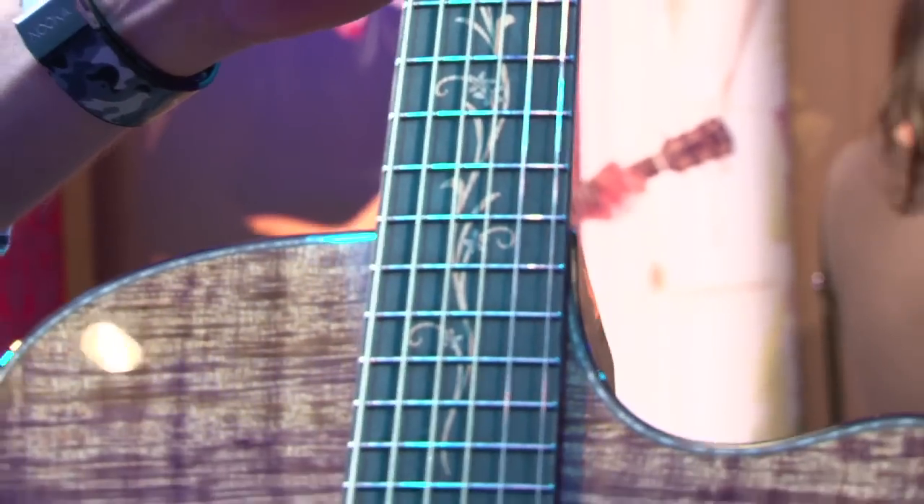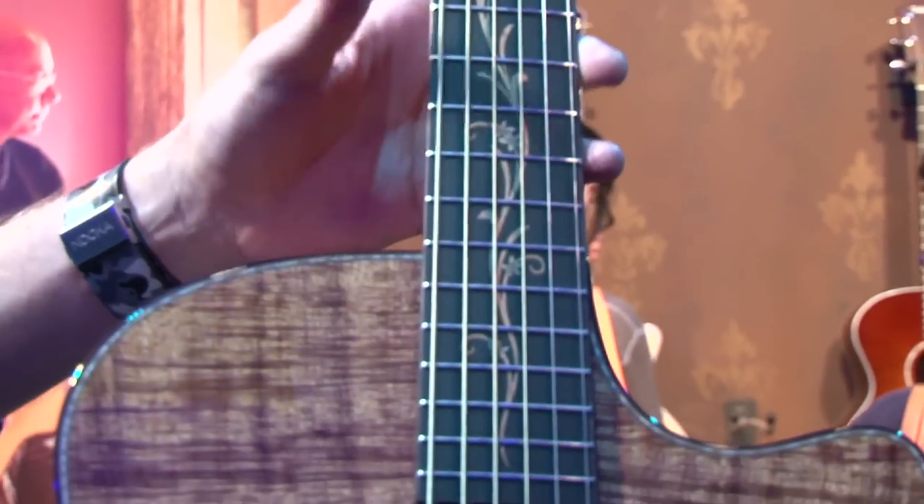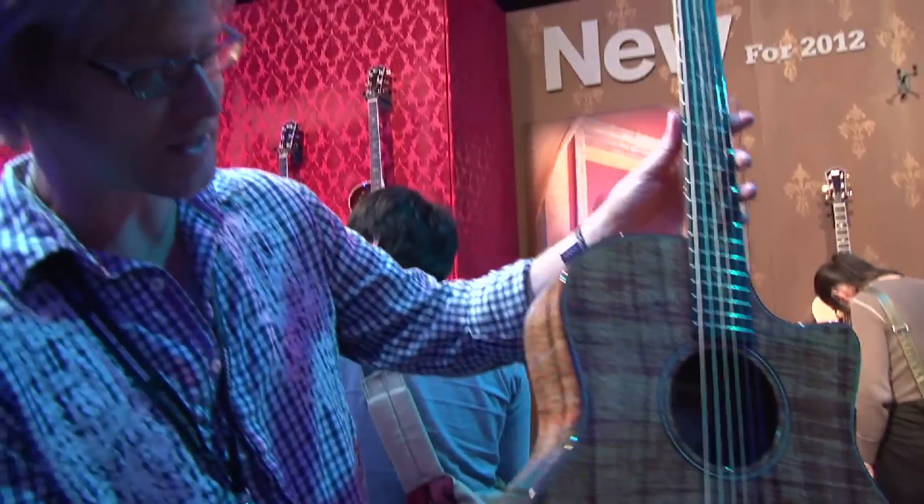What's interesting is that the flowers themselves are actually also fret markers — they double as position markers. So it's a really interesting utilitarian touch that adds to the elegance.